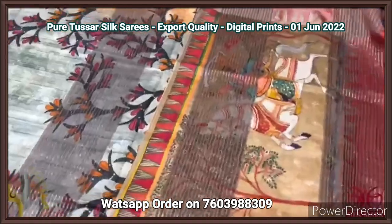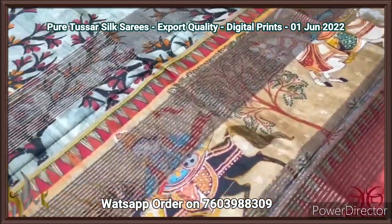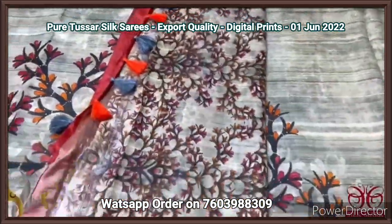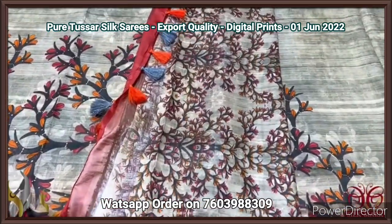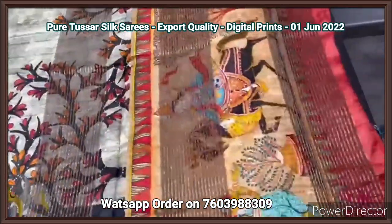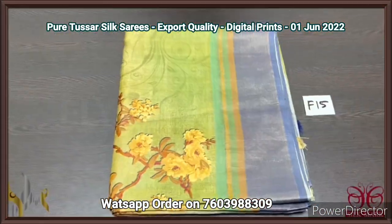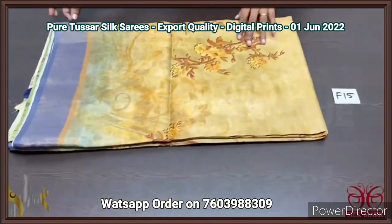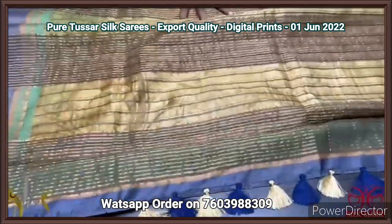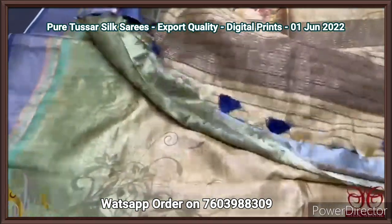The pallu of the saree is very elegant — king and queen pattern. The king is on his horse with zari lines, and we have a contrast same color pallu — body color pallu with viriksha pattern given in a little small size. The tassels are also pre-made. Beautiful one with authentic silver mark. Pure digital printed tassar silk sarees, export quality 4 ply, very soft — finely processed tassar threads. The texture of this saree is very different from the usual 2 ply sarees.